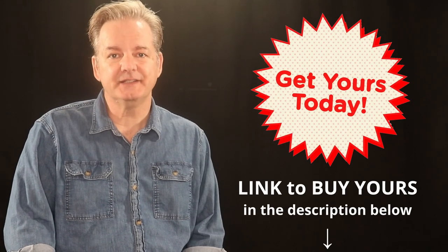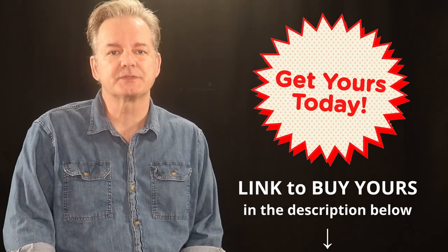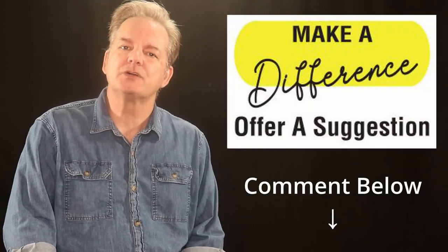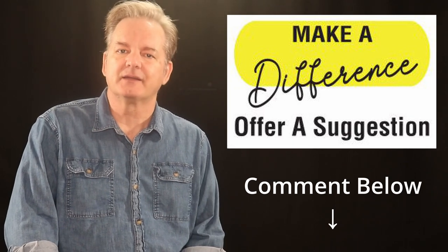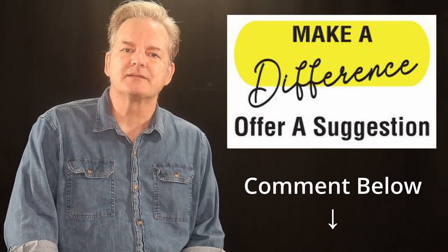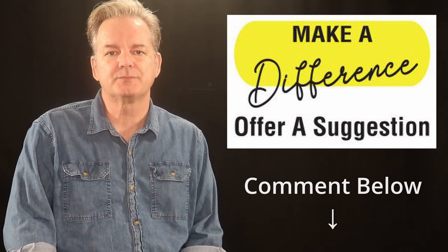You can find a link to purchase your copies in the description below. And while you're here, I'd love to hear from you — what songs would you like to see in future books? Drop your suggestions in the comment box, and your feedback helps shape the content and makes these books even better.